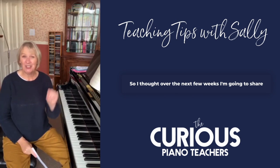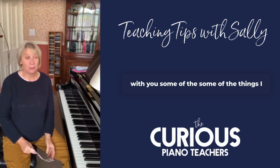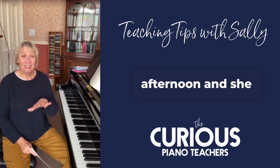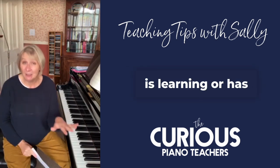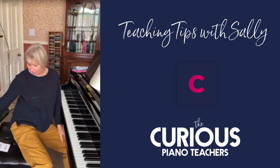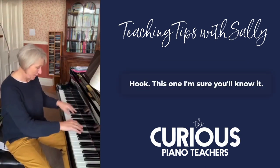So I thought over the next few weeks I'm going to share with you some of the things I try. I've got a student this afternoon and she is learning — or has learned, this is her job this week — the Minuet in C by James Hook. This one, I'm sure you'll know it.